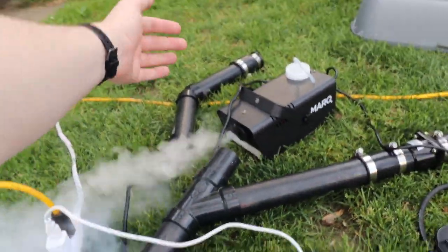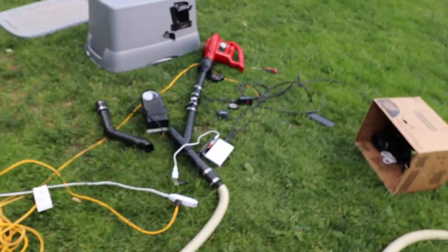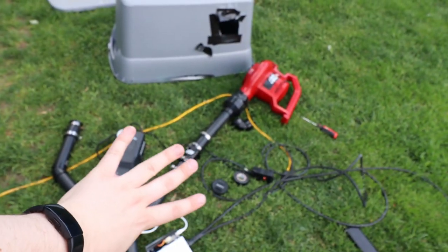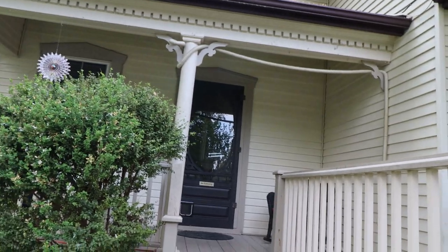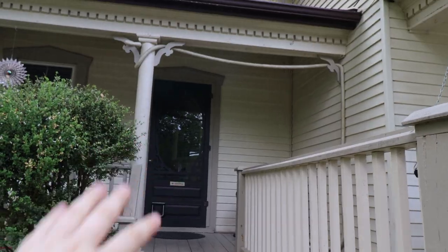And there we go, we've made a smart fog machine. With the basics of it all figured out, we're going to take this whole mess and assemble it at my front door. It kind of looks suspicious, just a little bit.